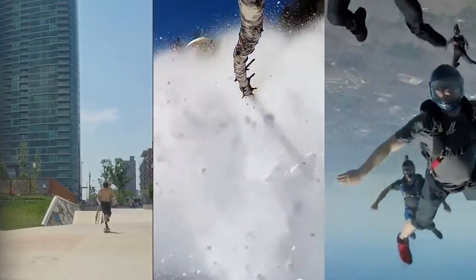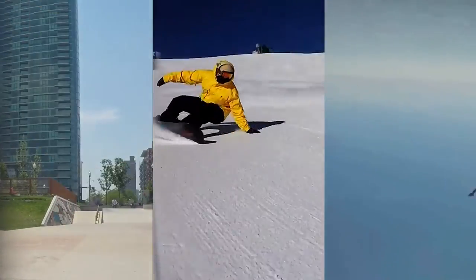Can you imagine recording this, and this, and this — all in immersive 3D? We can, because we did.